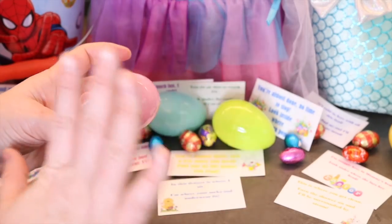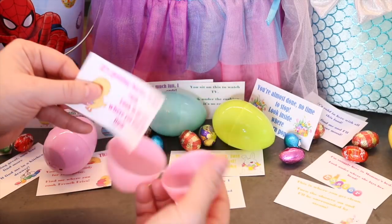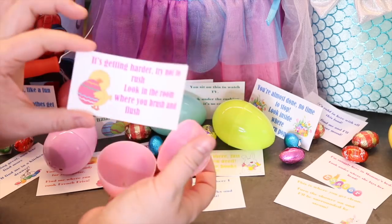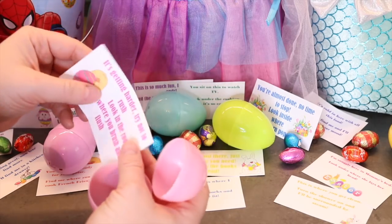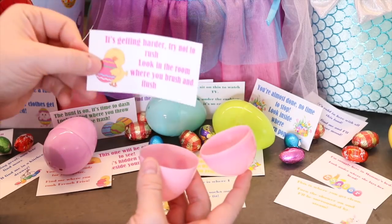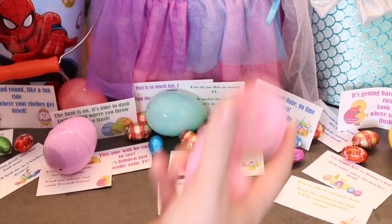I like to hide them pretty hard so the kids can't stumble upon them in the morning — they actually have to look. It makes it longer and more fun. I'd probably put it behind the toilet or under the bathroom sink, somewhere not in plain sight. Also, I don't want the dog eating the chocolate. You take one plastic egg per clue, hide them in every location, and at the end, in the last hiding spot, is their basket.